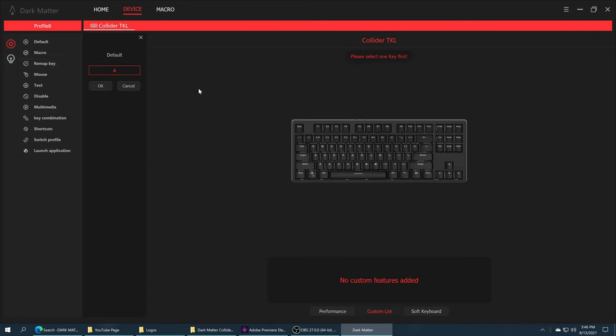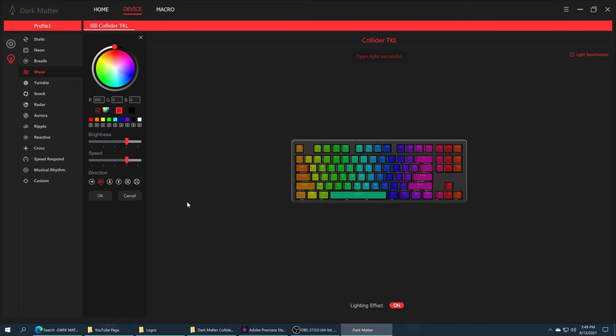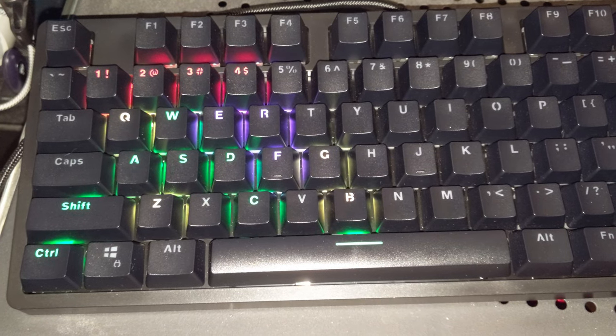While the stock look and performance of the Collider are already impressive, installing its software can allow you to take the experience even further. Within the software suite you can customize numerous aspects of your keyboard from individual button mappings to programmable macros per key, even assigning mouse buttons to a key if desired. Thanks to the inclusion of profiles, any number of custom configurations can be saved for specific use cases. There is also RGB lighting customization — while you can manually select a number of presets on the keyboard itself, being able to fine tune them is preferable. If desired, each key can be individually set for the ultimate look or utility in games.